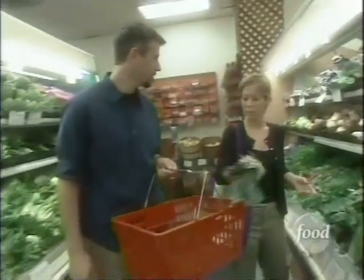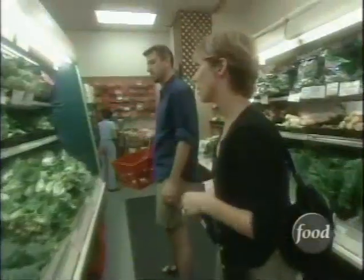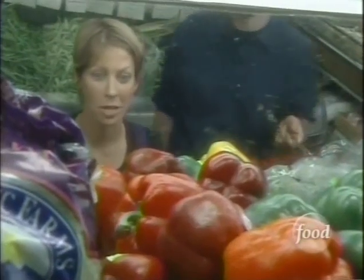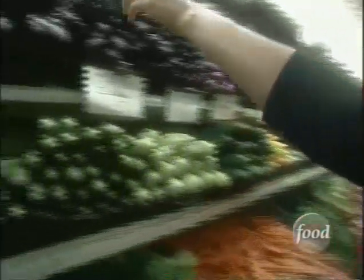Today, Colleen and her husband David, a fellow vegan, hit the local market to prepare for a backyard barbecue for 15 like-minded friends. We need zucchini, a couple of eggplants. We definitely need red peppers and orange and yellow — they're so pretty. Variety is definitely the spice of this barbecue.